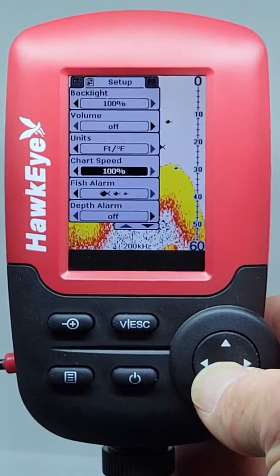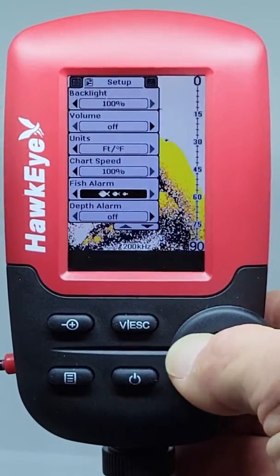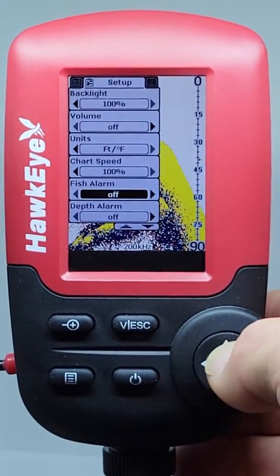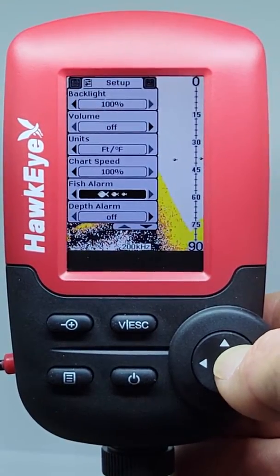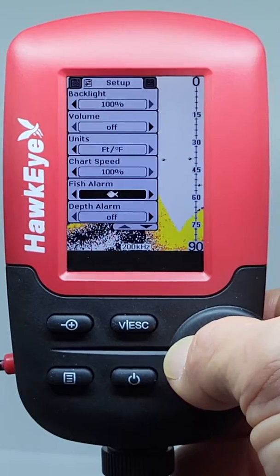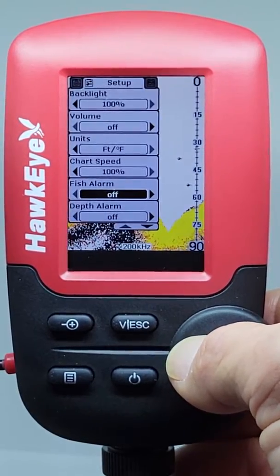Turning the fish alarm on will sound an audible alarm when fish are detected. You can select the size of fish you want the alarm to sound for as well. The fish alarm only functions when the fish symbol setting is set to On.